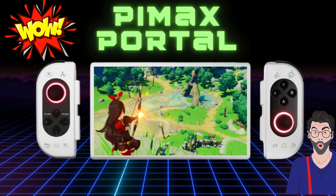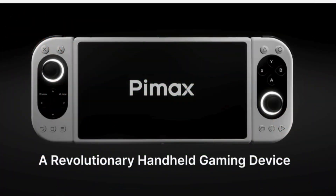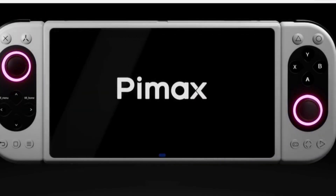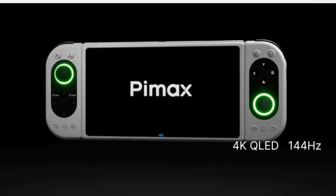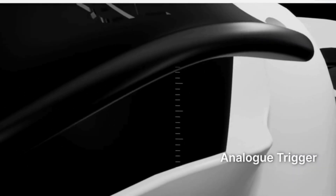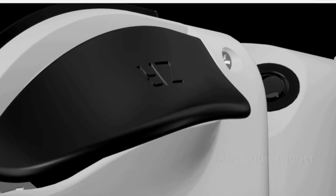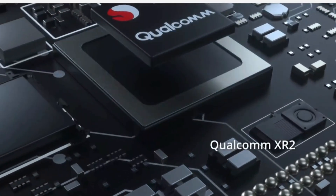Greetings all and welcome back to the channel. Today we are looking at the Pimax Portal, an Android-based handheld gaming device that generated a lot of buzz earlier this year. I am extremely intrigued by this device, as it is a hybrid system that claims to run all types of games, from emulated to Android, streaming, and even VR games when you buy the additional headset. This video will be a quick overview and summary of most reviewers' experience with the Portal.